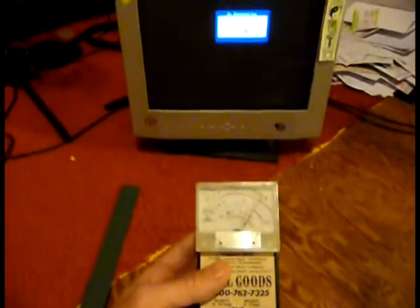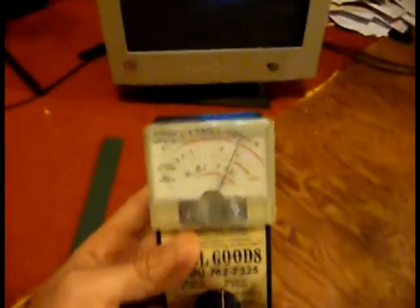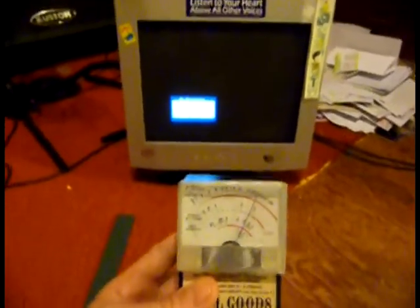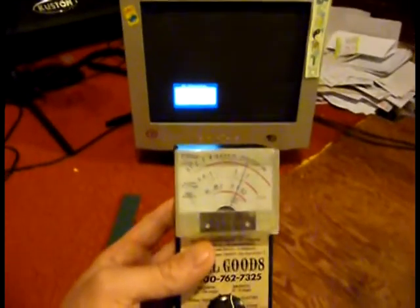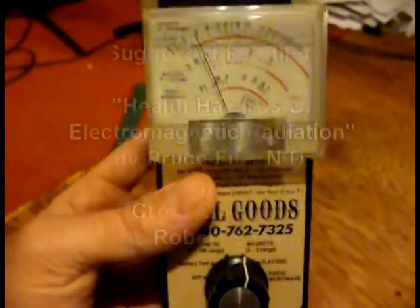Long-term exposure is something to be aware of. If you have a choice, use the newer LCD monitors because they emit a lot less radiation. Go to the library, check out a book on the effects of electromagnetic radiation on the human body, and you'll probably get one of those LCD monitors if you don't already have one after you read the book. Bye for now.